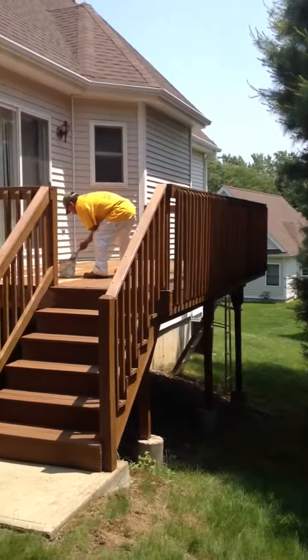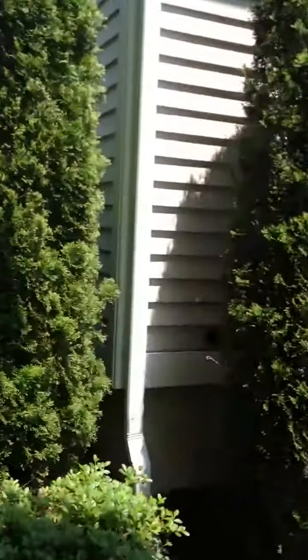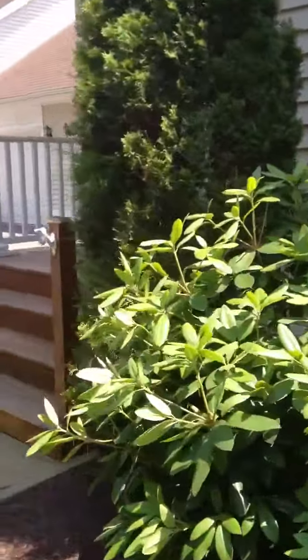Here we are at condos in Shelton, Connecticut. We're doing 48 units — we're doing the decks and we're doing the front portions. I'll show you here some of the shape that they're in.